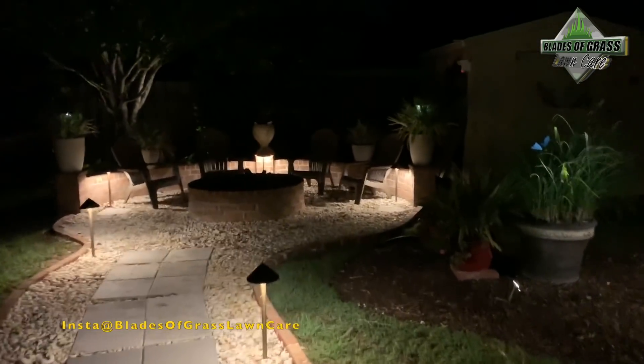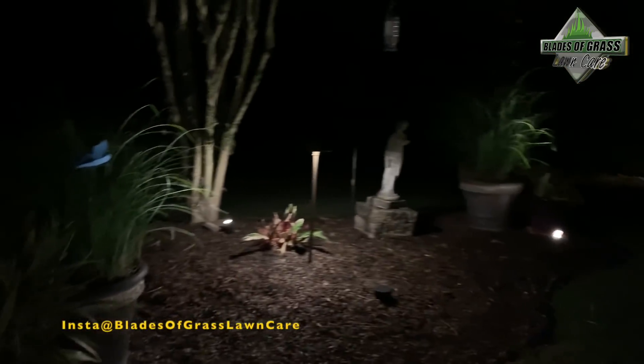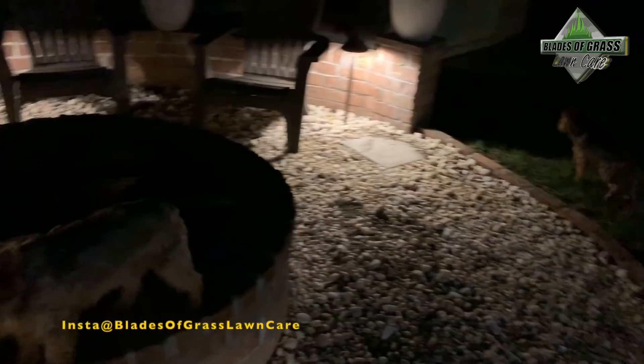Alright guys, wanted to show you what the lights look like — hopefully you can see. This is around the fire pit, and that's a crape myrtle tree. Let me make this come on — there you go. And this is another service that we provide. I just don't film it guys because there's nothing exciting about landscape lighting.